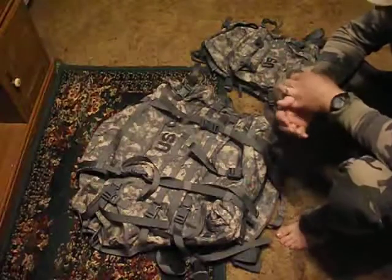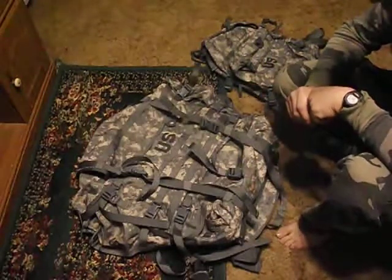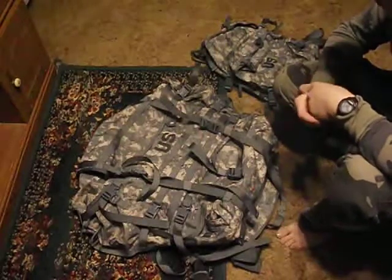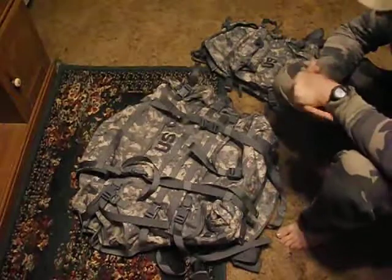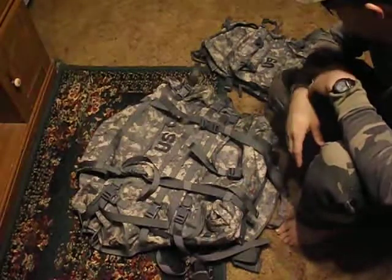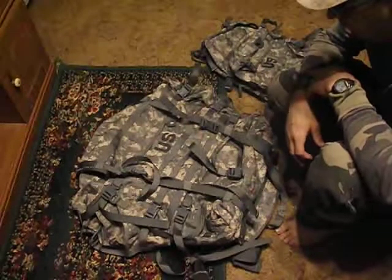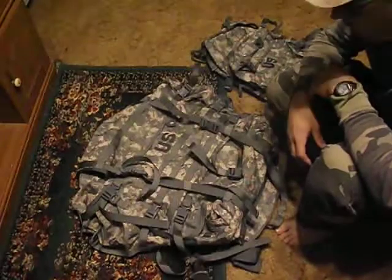Hey, what's up YouTubers, John Rambo here. Today I want to show you what bags the military is currently using. I'm kind of doing this in response to Calving at survivalsports.com. I wasn't sure how many people would be interested in this, but I thought I'd show it anyway.